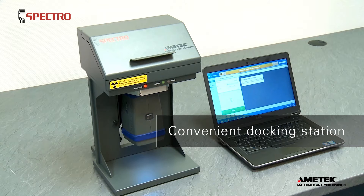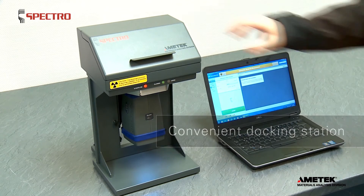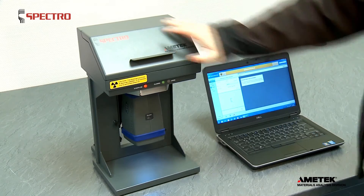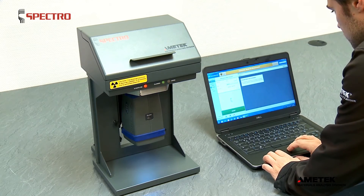This XSort combi model is set up to be used with its optional docking station and operated via laptop. The docking station is used for small parts and especially for all non-metallic objects.